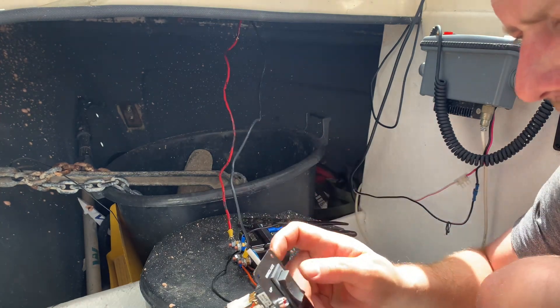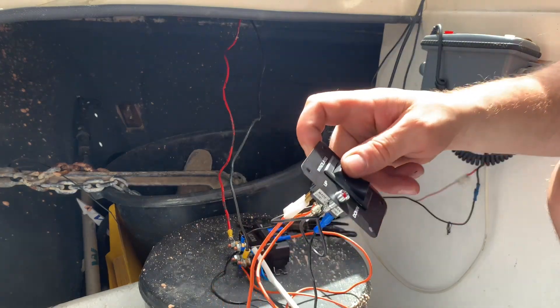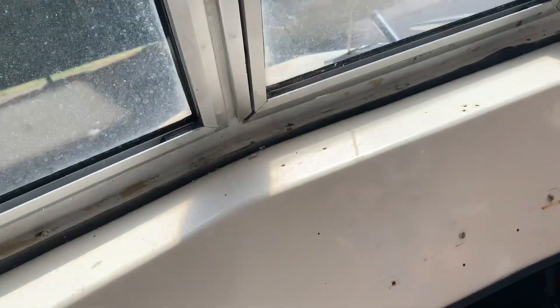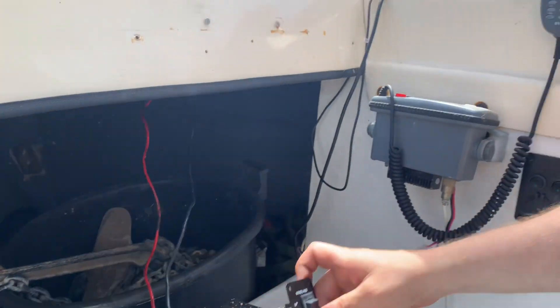Easy peasy — press the button and you can hear it. Up, down. That's been a really really simple process actually.